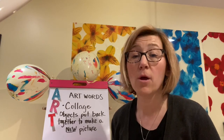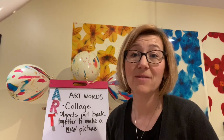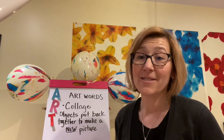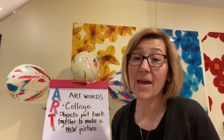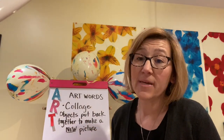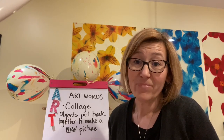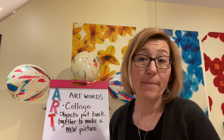And the last one was by Romare Bearden, another artist who uses cut pieces of paper — you probably even saw some magazines in there. So a collage is taking objects and putting them back together to make a new picture. It can be a collage from found objects, kind of like the color wheels we did. It could be a collage from scrap pieces of paper.